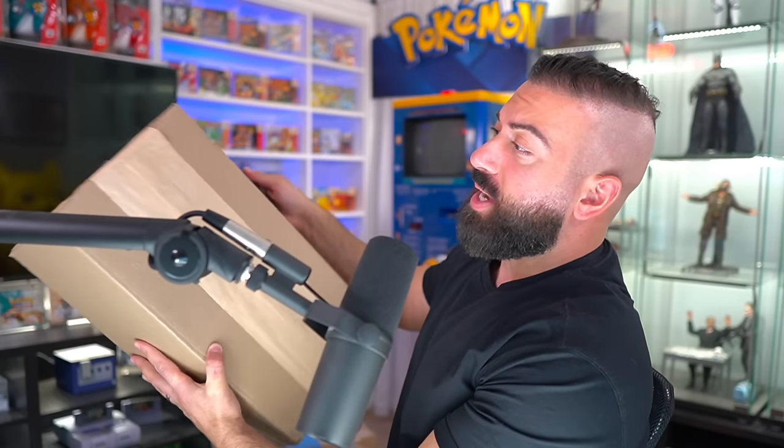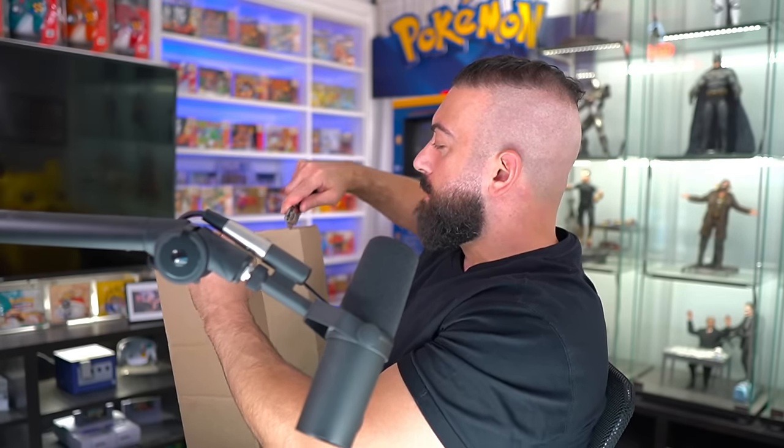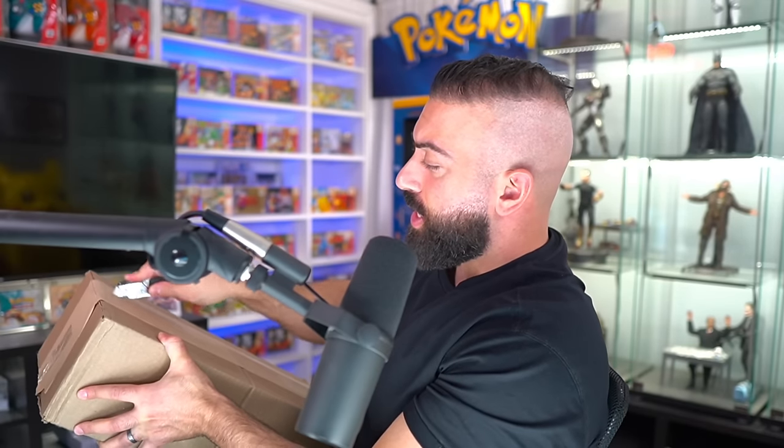We're going to get started here. We have a box that's kind of unmarked — it doesn't have Walmart stuff on it. But let's crack it open and see some of the items in here that we purchased.